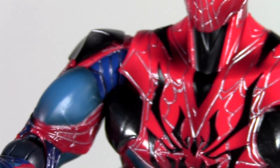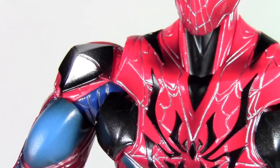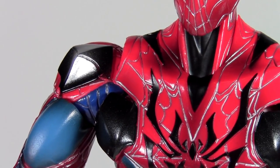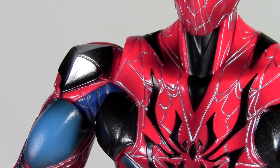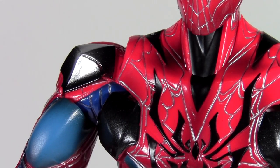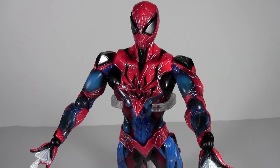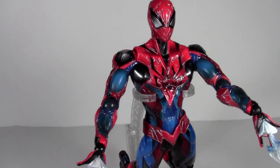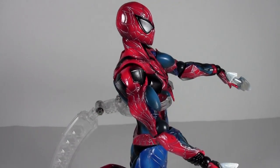I can fix most of that, and some of the holes I can fix with a bit of heat. But I do really like this figure. There is definitely a learning curve for the articulation and how to articulate him into something that won't fall, especially with this stand — the stand is not great.